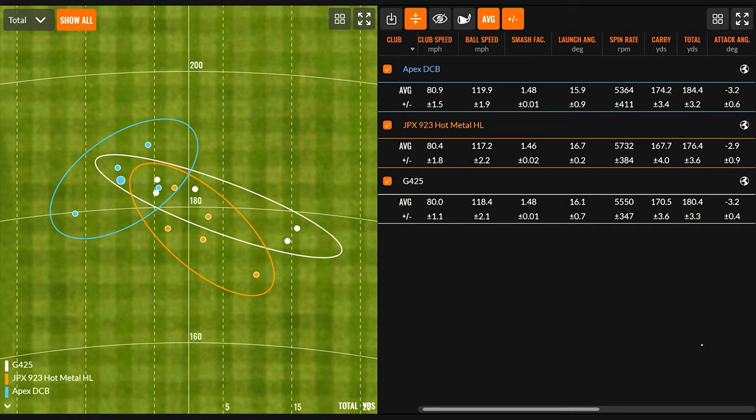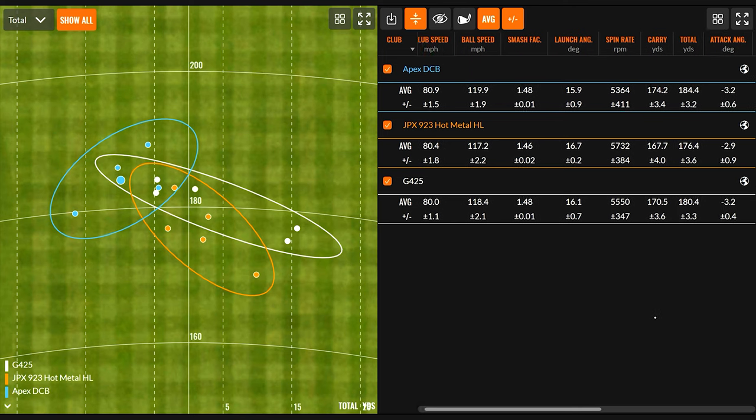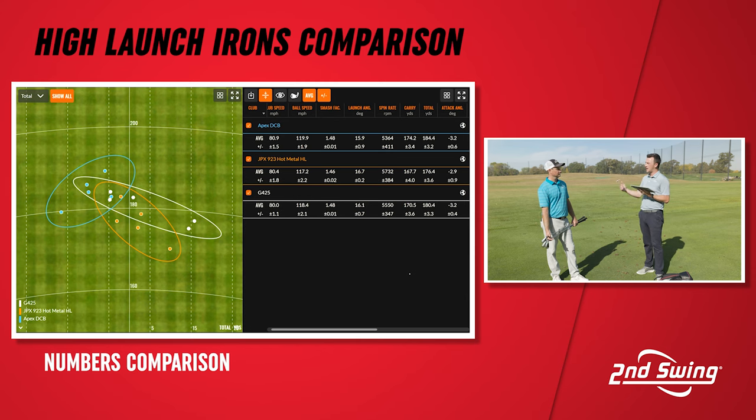The Ping G425 carried 170.5 yards with a total of 180.4. The Mizuno 923 Hot Metal High Launch carried 167.7 for a total of 176.4. The Apex DCB carried 174.2 for a total of 184.4 — the furthest of the three. The Apex DCB also had the least spin at 53.64, Ping was in the middle at 55.50, and the Mizuno was the highest at 57.32 RPM.